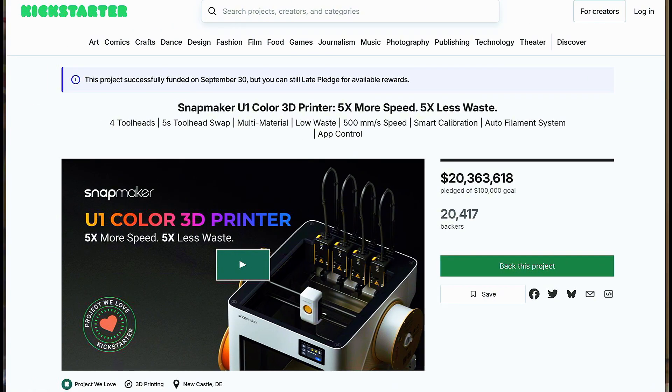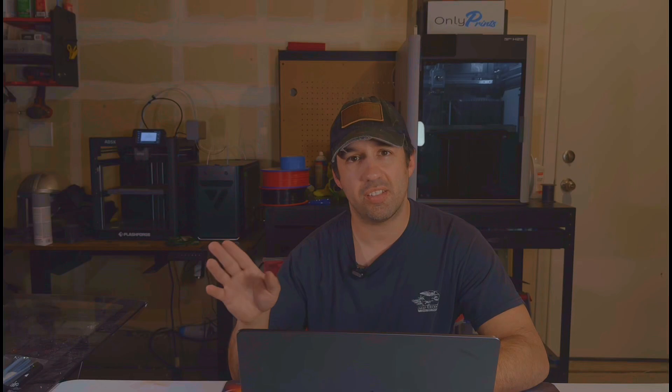There's obviously interest in a printer like this because their Kickstarter raised like 20 million dollars, which is insane for an established company. But I feel like that happens a bunch in the 3D printing world — companies just run Kickstarters — but that's a different video.